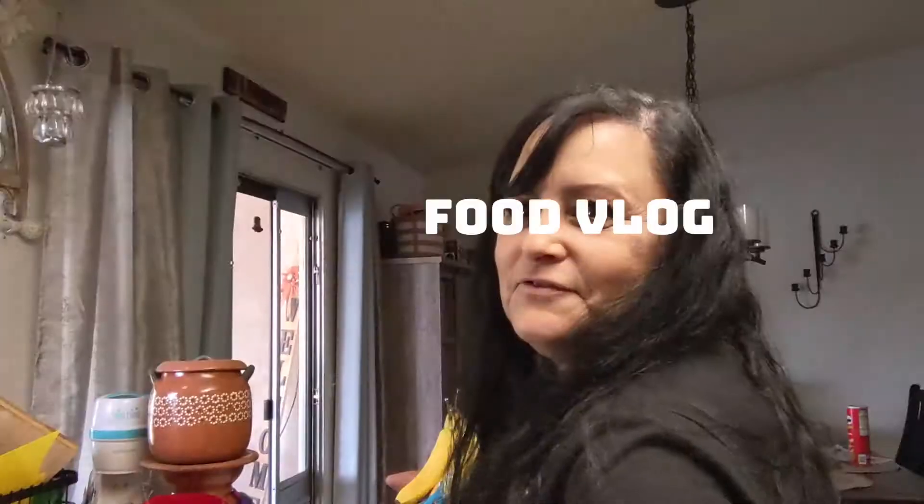Welcome to a new food vlog! Today we're making pizza with the whole family.